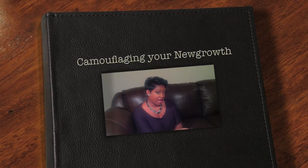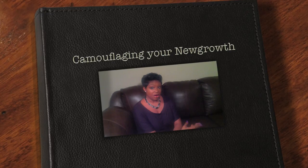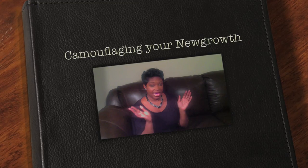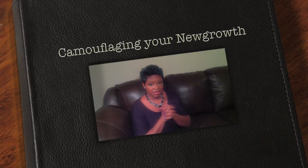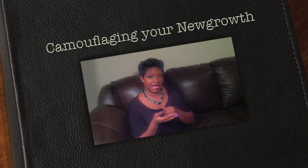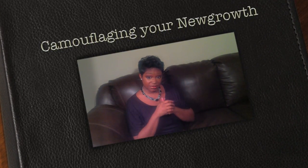Right now I am about five weeks post relaxer, so it's almost time for me to relax in about another week or so. I always struggle with how to do my hair when it's time for a relaxer because the edges don't lay down, the back doesn't lay down. So I try to be creative and come up with hairstyles that don't necessarily have to be flat in order for them to look good.